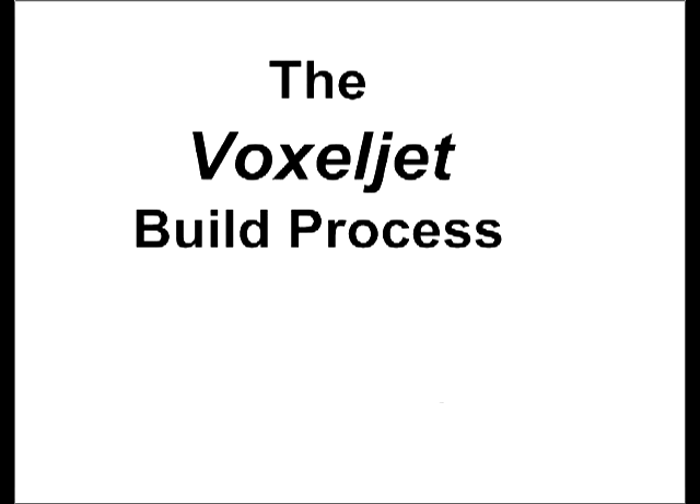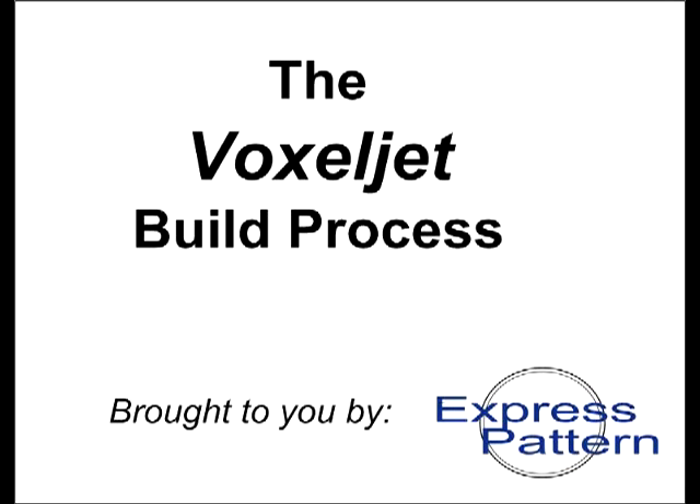Hi, this is Tom Mueller from Express Pattern and I'd like to tell you about a new method for creating prototype and low-volume production patterns for investment casting.